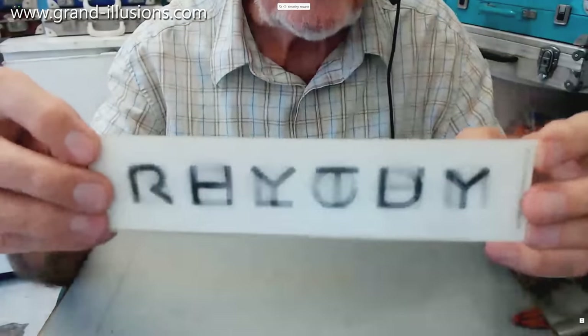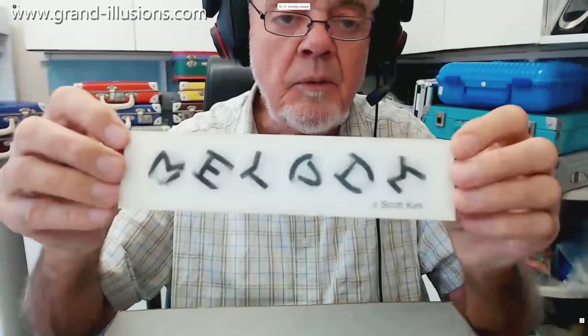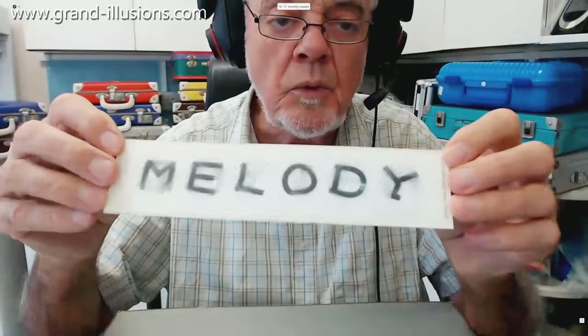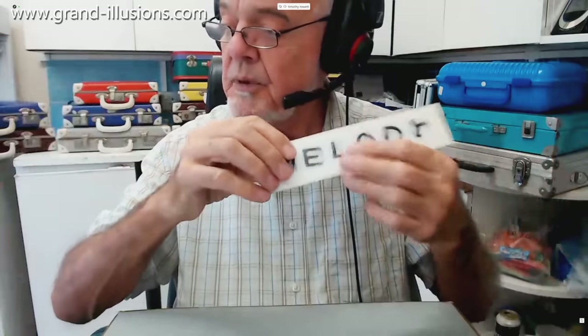That's very nicely done, isn't it — something I'd like to get back in production if I can. I must have a word with David to see if it's possible to make a few more. The name Scott Kim, who invented this wonderful bit of design, appears there in the bottom of every other switch. A real beauty there.